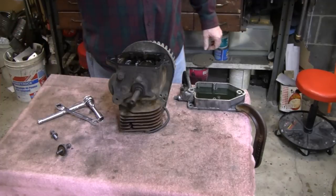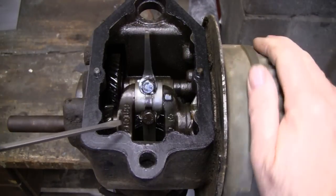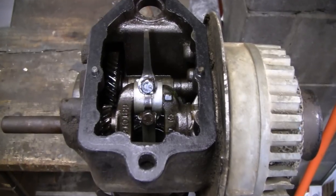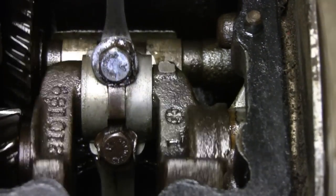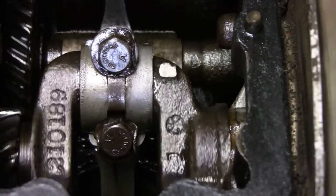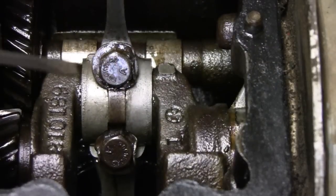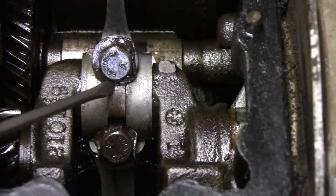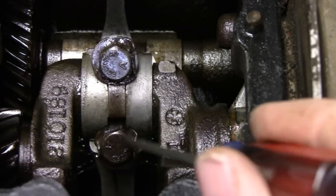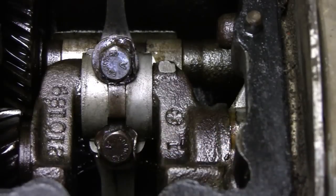Alright, I brought you over here to the vise so the engine wouldn't be rocking around. Let me zoom in a little bit — this is the bottom of the piston, the bottom of the connecting rod, and here's your slinger. It has these washers that are sort of like a locking tab — it goes around here and connects over to here and it's bent over. So what we have to do is unbend these tabs and then we can unbolt that.